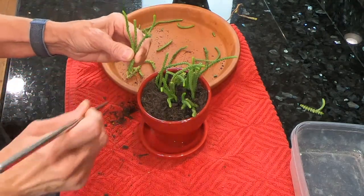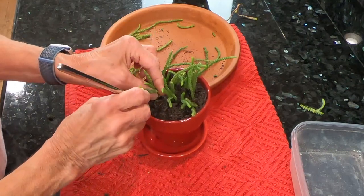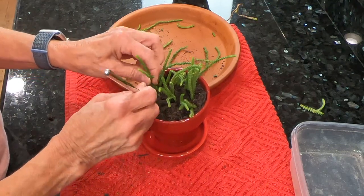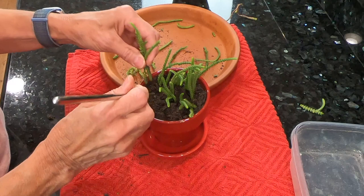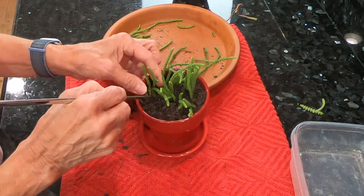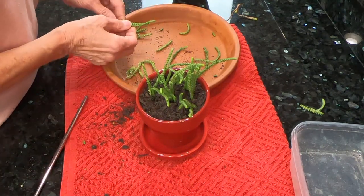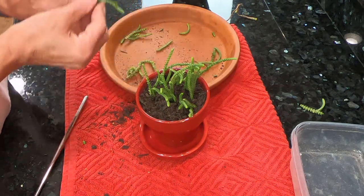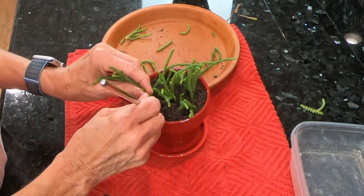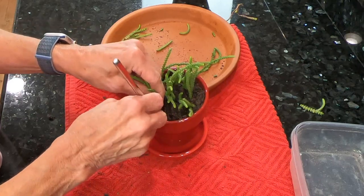It'll look a whole lot cleaner and healthier once I'm done here. The other pot too will start looking better as more new growth comes in. The color is really pretty — nice and green — and it looks good with the red pot. It gives it a little bit of a Christmas vibe.